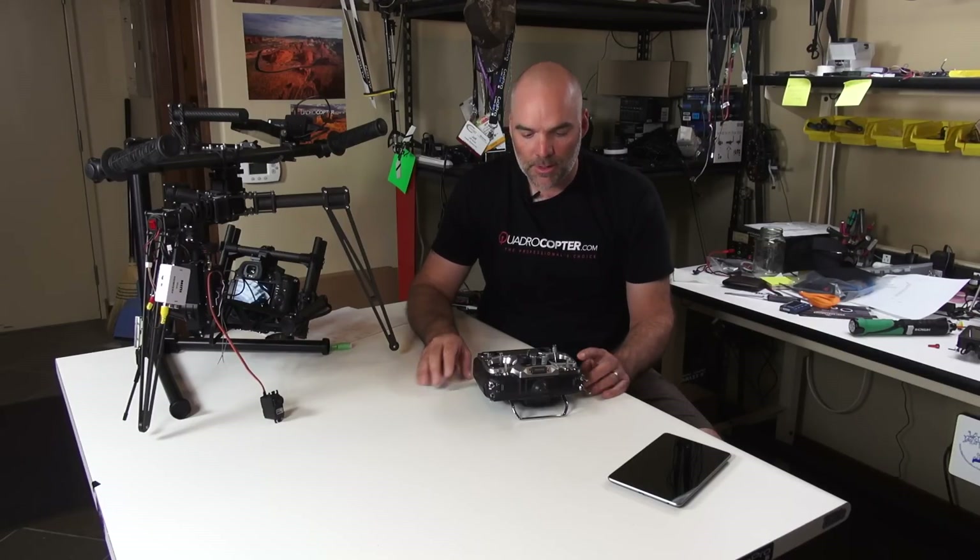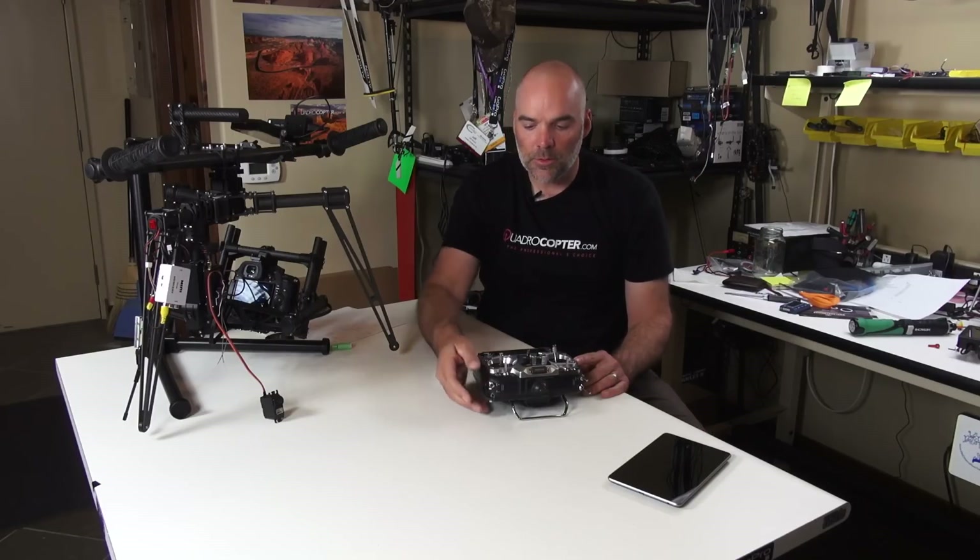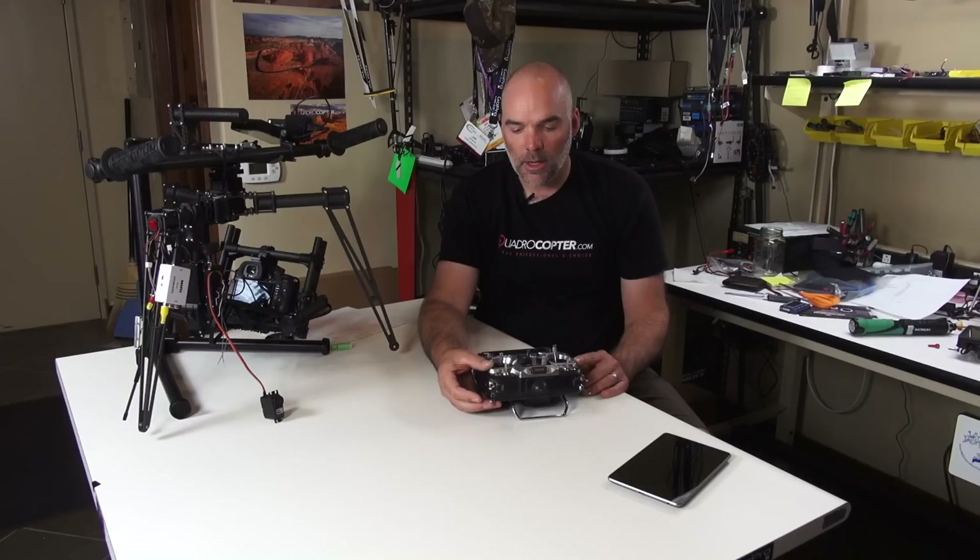This is Jeff at Quadrocopter and today we're going to be talking about using the Futaba 10CHG with the Movi M5, specifically so we can use our switchback here for shutter fire.